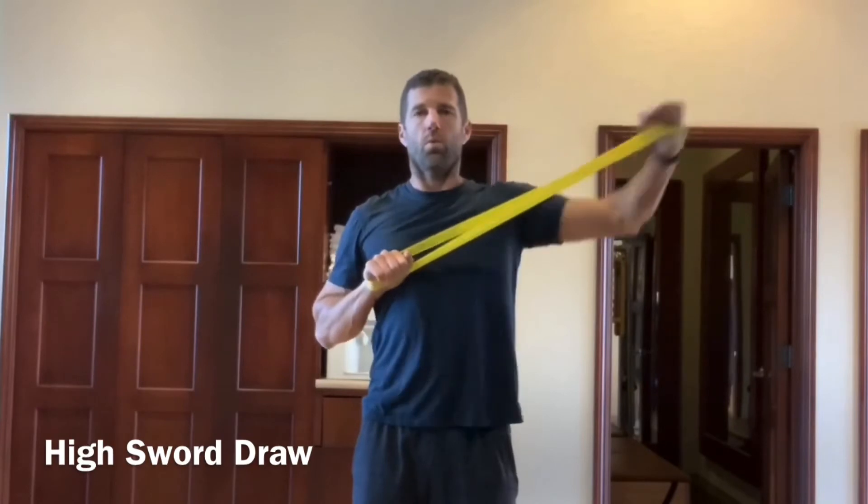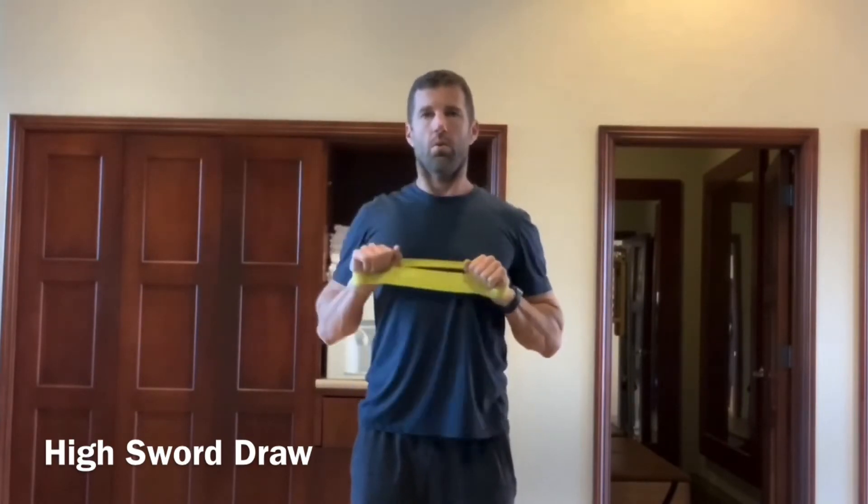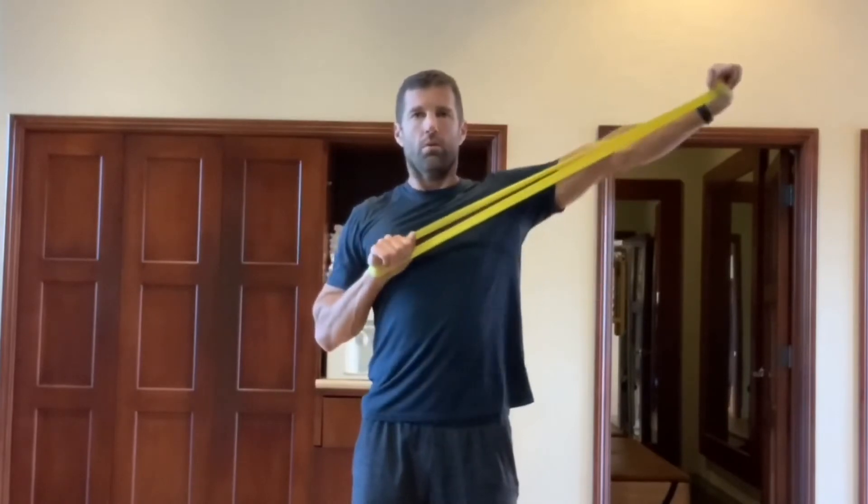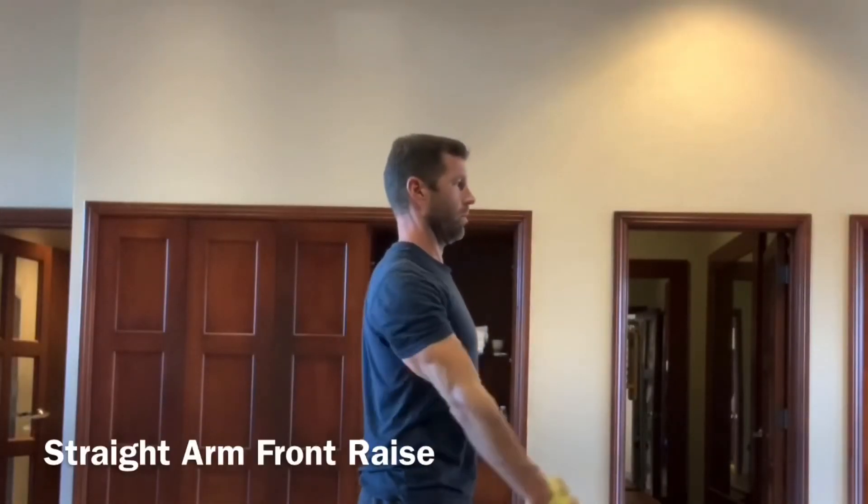Then we're going to work into an alternating high sword draw. This one can come from the hip or it can come from just under the chest. I like this position a little bit better as it tends to have a little bit better angle.